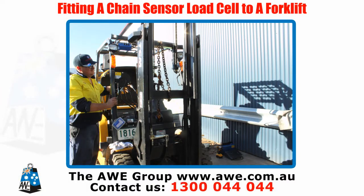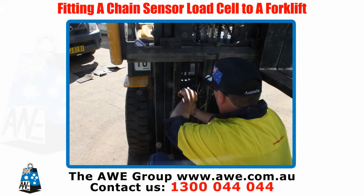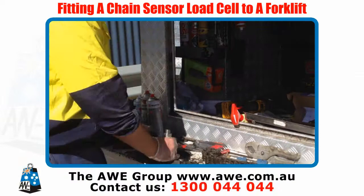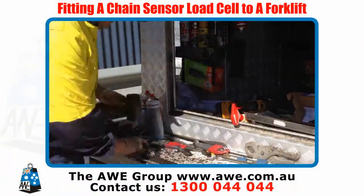Support the forklift carriage so the chain can be removed. Locate chain links on the forklift mast on the front end of the forklift carriage. Remove the chain from the forklift carriage and mast. Take a link out of the chain and attach the chain sensor load cell to the dead end of the chain.